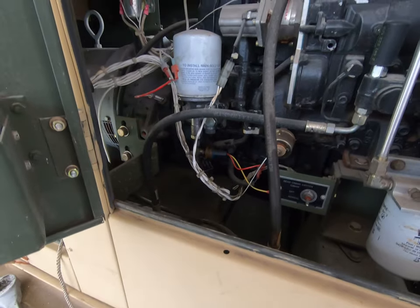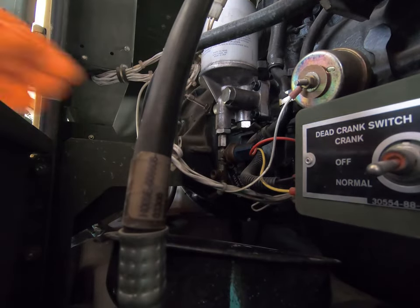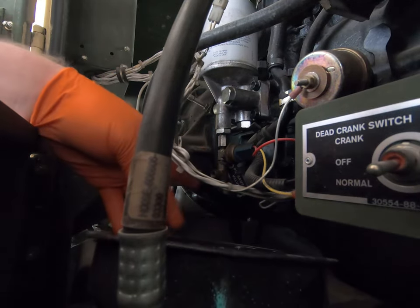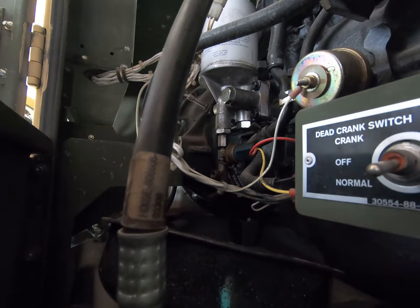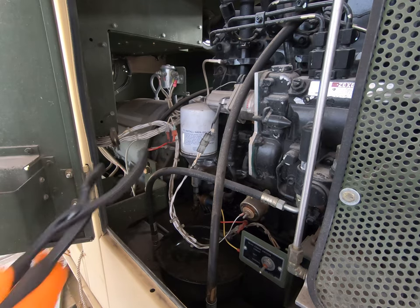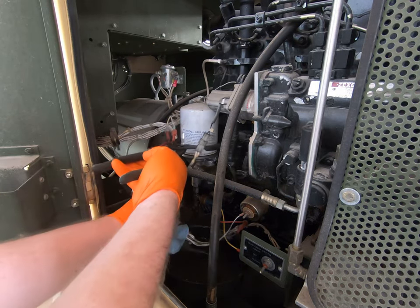I'll open the drain valve — nothing's coming out, so it looks good. I'll close it and now take the oil filter off. Let me reposition the camera to get a better view. Let's see if we can get this oil filter off without tearing up any wires.